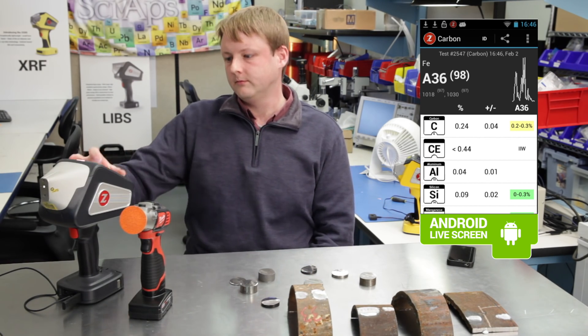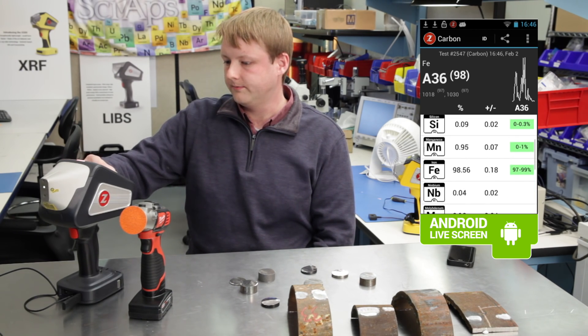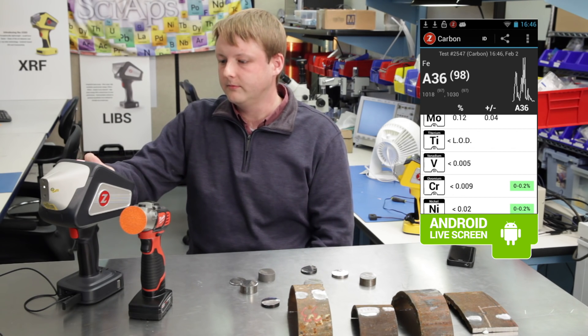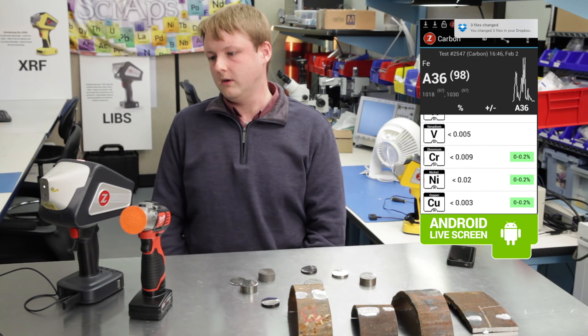The carbon equivalence is showing a less-than sign — that's because of really low vanadium that wasn't detected. Low chrome as well, and low nickel and copper too.